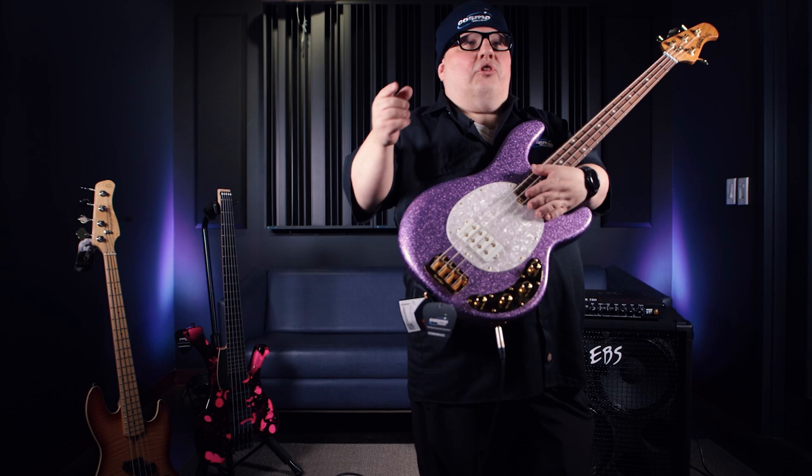Do you know Rick Beato? Well, Rick Beato is good buddies with Lee Sklar, and he told Lee: 'Lee, you've got to get on YouTube, man.'